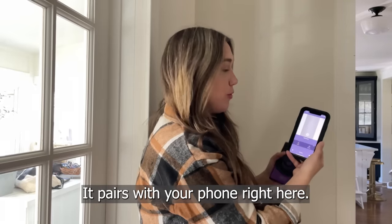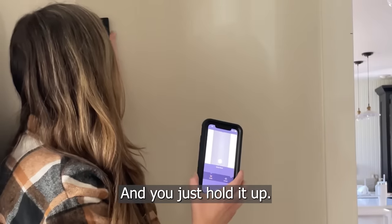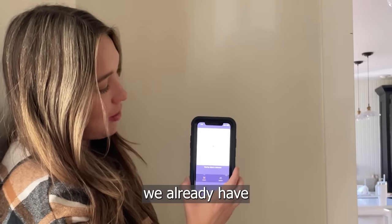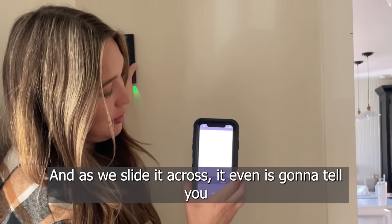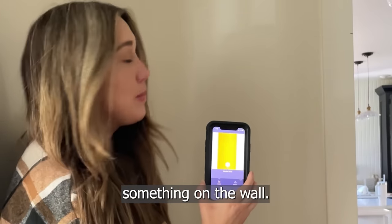It pairs with your phone right here and it calibrates to the wall. You just hold it up, slide it across, and look — we already have a wooden stud. As we slide it across, it's even going to tell you the center of the stud if you want to hang something on the wall.